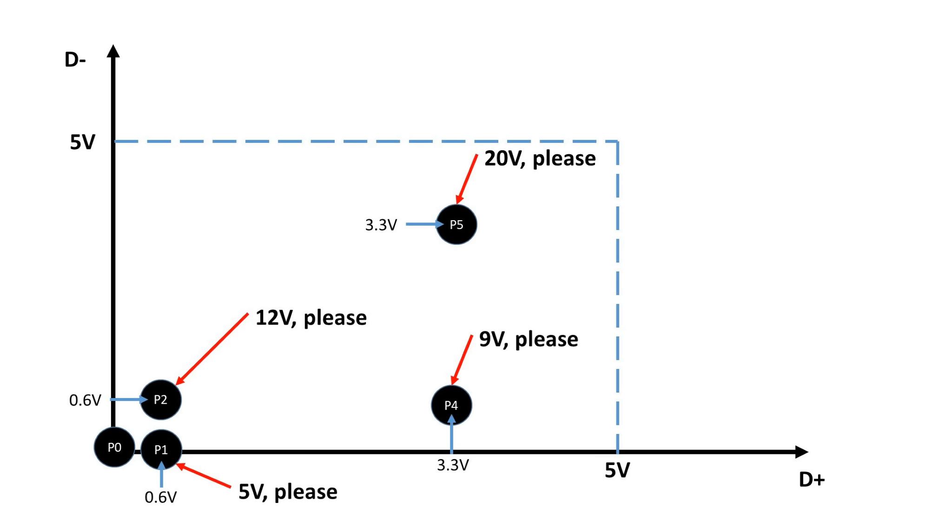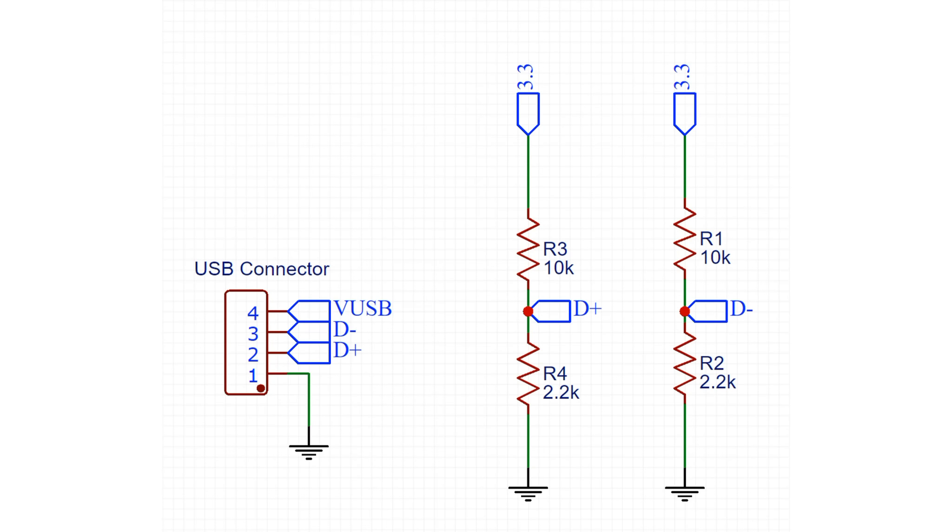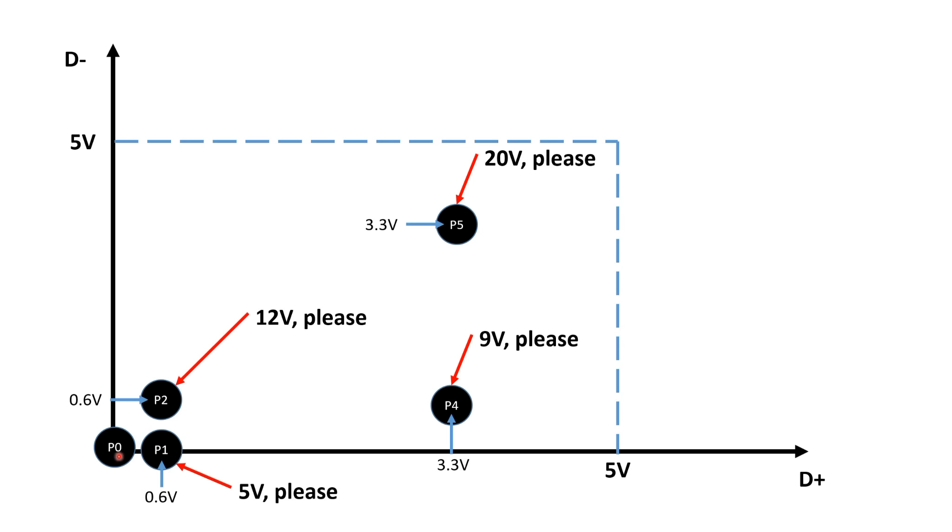Now we have to find a simple way to create these voltages in the right sequence. Vince used a standard Arduino and a resistor network. Because we never need 5V, I decided to use a 3.3V Pro Mini — that way I was able to reduce the resistors to only 4, connected to two Arduino pins. You can do the math yourself: if a pin is low or high, the signal is 0 or 3.3V. If the pin is defined as an input pin, the two resistors create 0.6V. So we have the three needed voltage levels: 0, 0.6, and 3.3V. Simple but powerful.